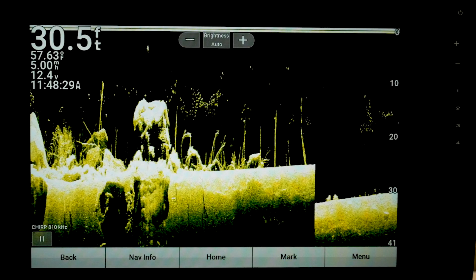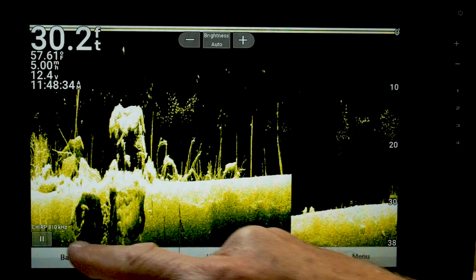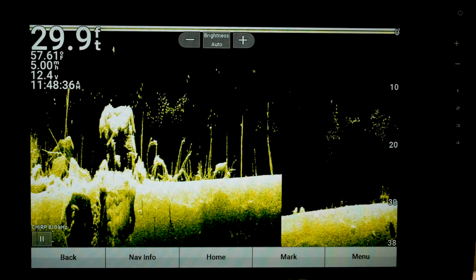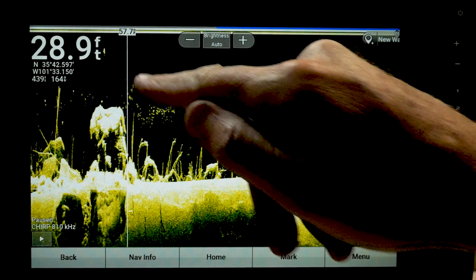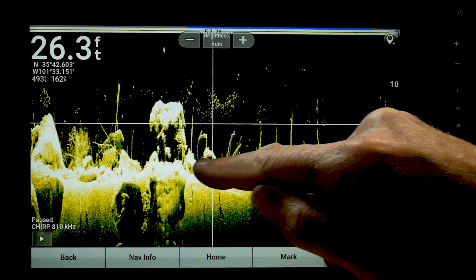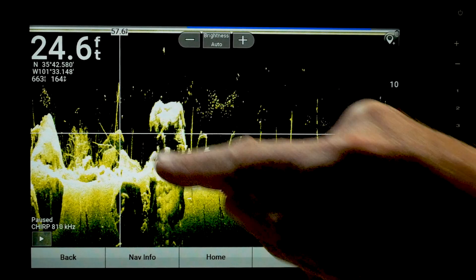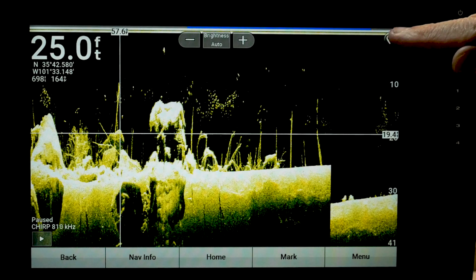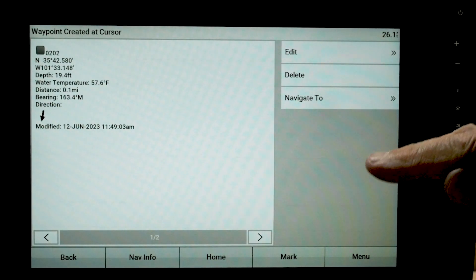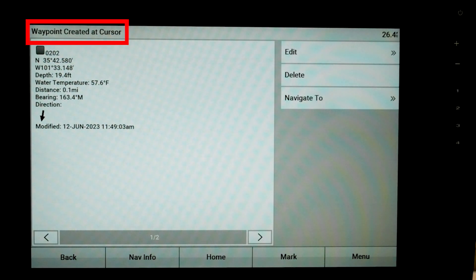First things first, let's take a look at how to set a waypoint. There are two different ways. If you look down here, you've got a pause button — you can pause it and you see these crosshairs come up. Take your finger and move it to the object that you want to mark, and then you've got an inverted teardrop up here. Press that, and it says 'waypoint created at cursor.' Remember to look at that at the top of the screen.